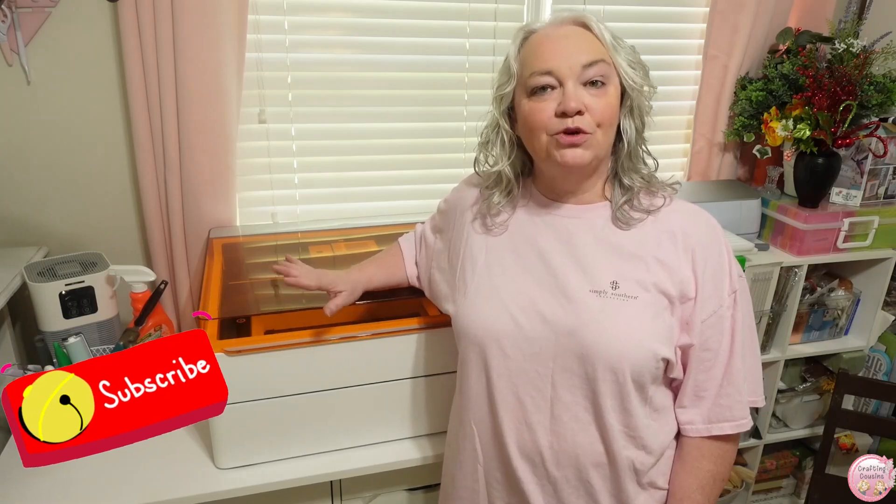Hey friends, I'm Trish with Crafting Cousins. Today I am so excited to be able to review X-Tool's newest laser, the M1 Ultra.